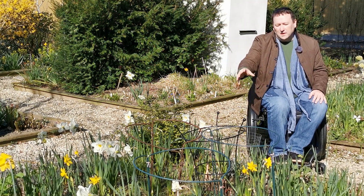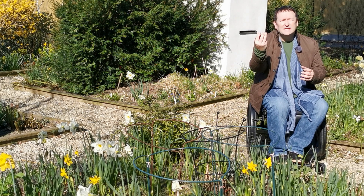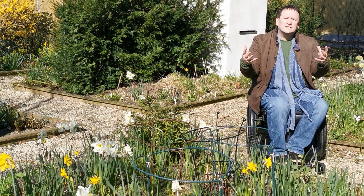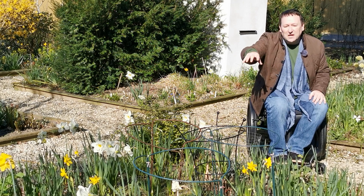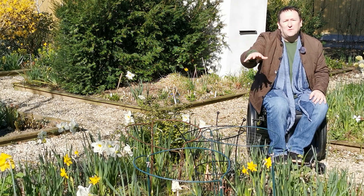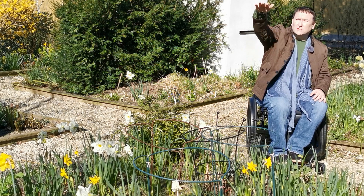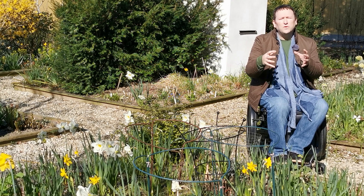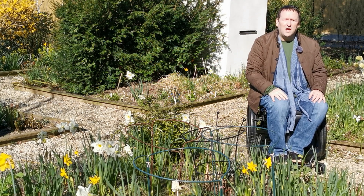Here we've got one black one that goes around a peony — that peony will simply grow up through the centre, then gently flop to the sides and be held in place. In the centre we've got these quite tall circular ones for very tall sanguisorba plants. They'll grow to around 2 metres in height, so the support will hold them in place so the plants don't flop over and crush all the other plants.